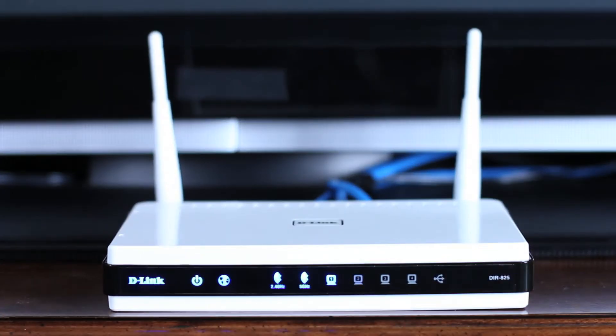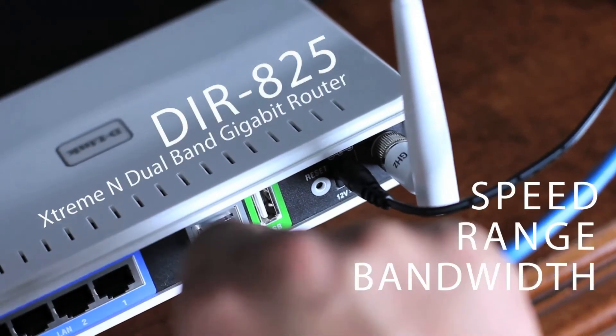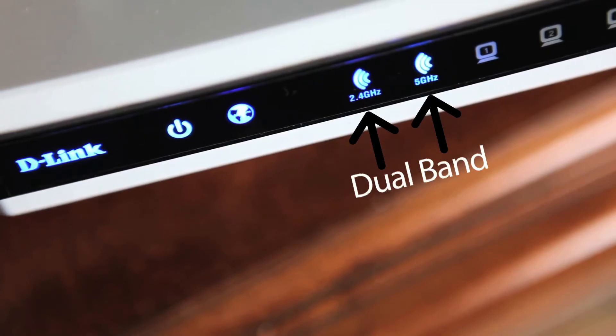The next step of the operation is wireless. Any wireless network can send media from your NAS to your TV, but if you're interested in high definition media, then speed, range, and bandwidth are crucial. D-Link's DIR-825 is a dual band 802.11n router that provides all the bandwidth you need for today's HD movies and television programming, and can handle HD media without hiccups and stutters.